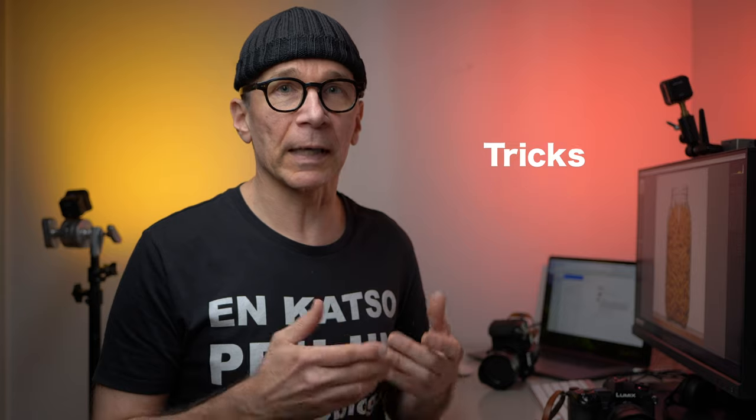Hi guys, my name is Matti Sulonto and in this video I'm gonna shoot one awesome product photo. I also have some product photo tips for you if you are into any kind of product photography at home, and some of these tips also apply to portrait photography. So stick around!